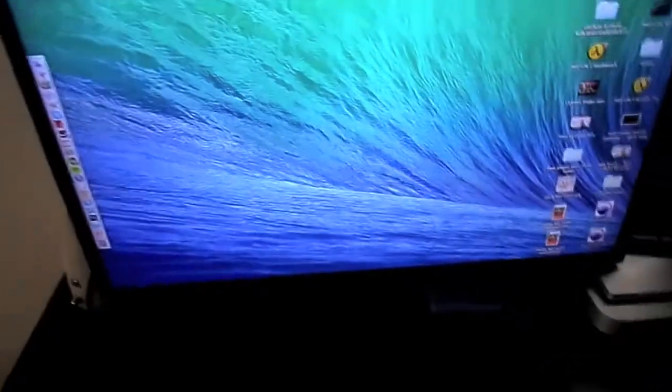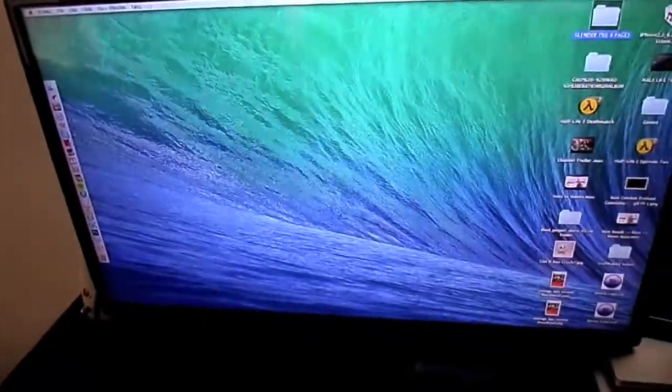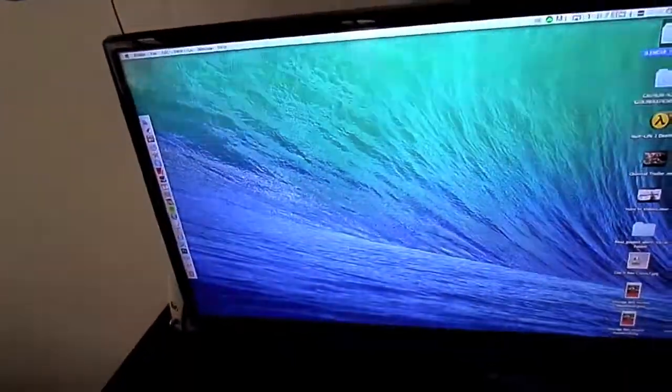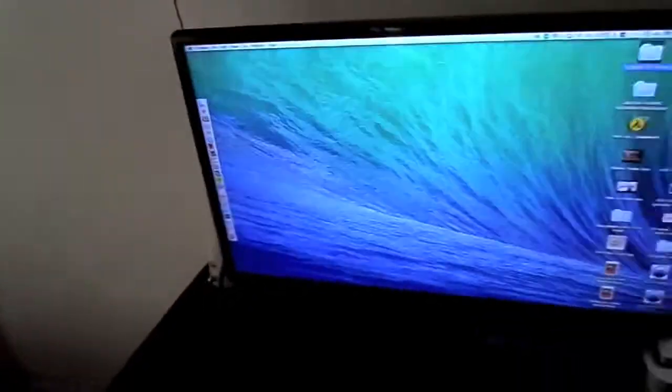Right here we have a Samsung 32-inch LED TV — as you can see, it's a Samsung. It's hooked up to my Mac, which is running 10.9 Mavericks. It's a late 2012 Mac Mini, which is right here — I'll go over it since I just brought it up.